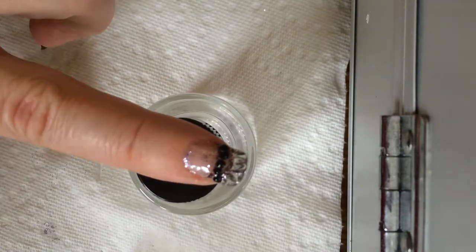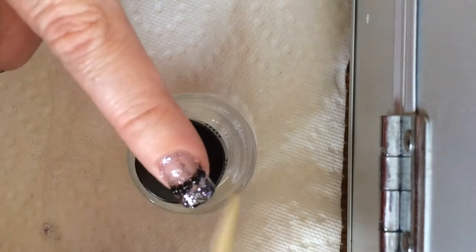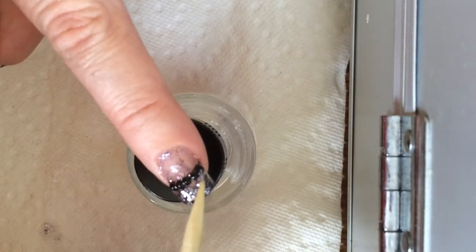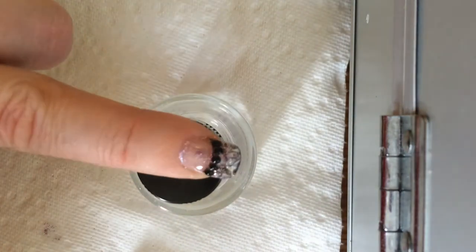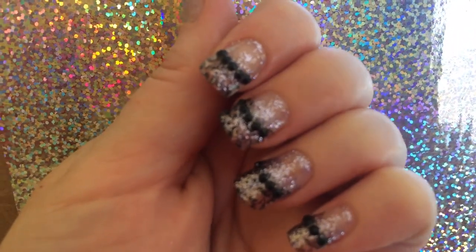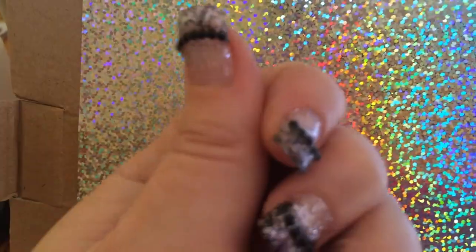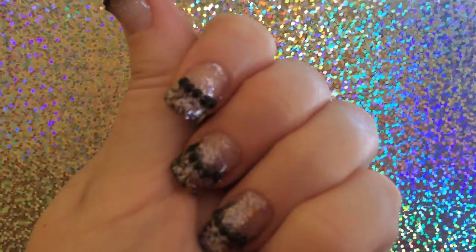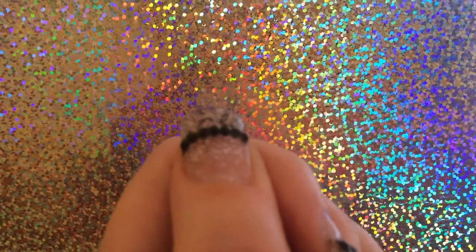Now they do still wiggle around a little bit, so I'm just going to fix that one that's floating away — get back there. There we go. I'm going to cure that, finish the rest, and show you the final product. So here they are, and I just love them. I've missed having long nails for sure, and I'm just super happy with the way they turned out. Thanks for watching, take care and I'll see you again soon.